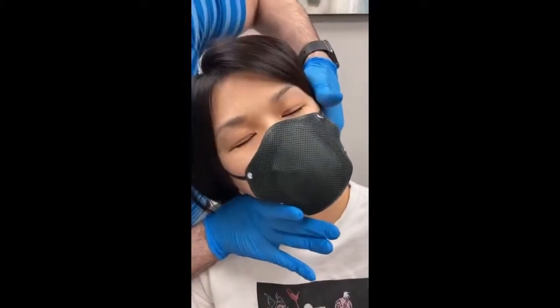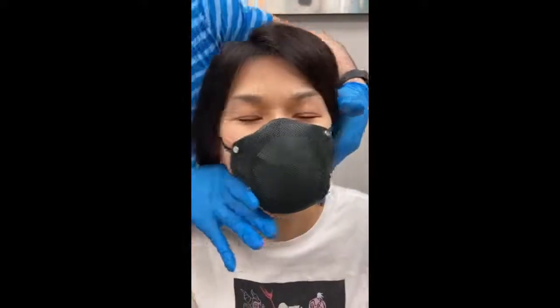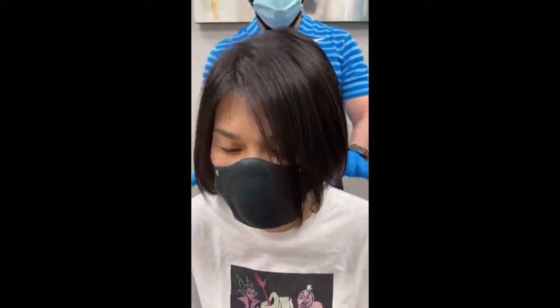Now drop the head towards me. Drop it. Now open the mouth slightly open. Good. Good. Very nice. How'd that feel? Very good. You get a good release on that one? Yeah. Awesome.